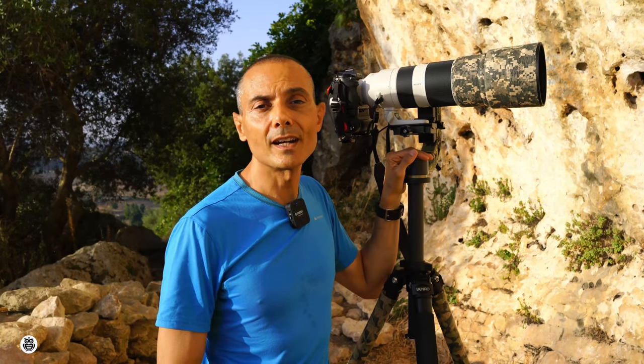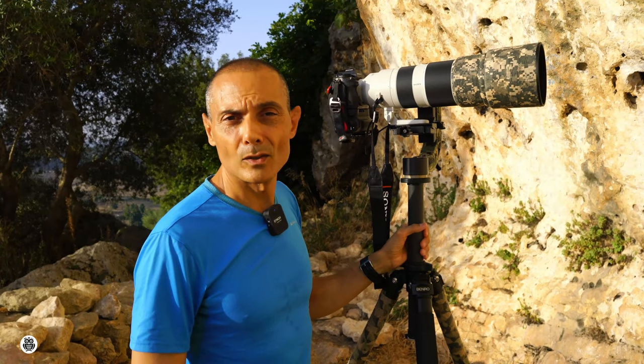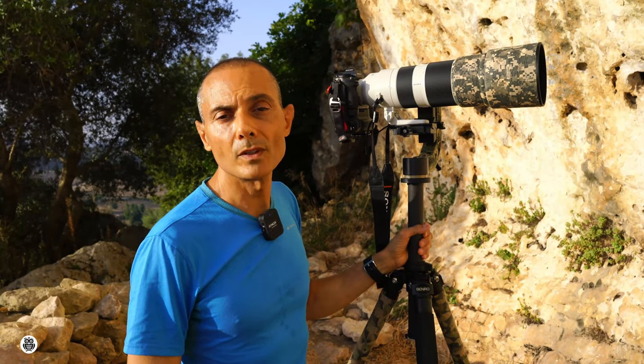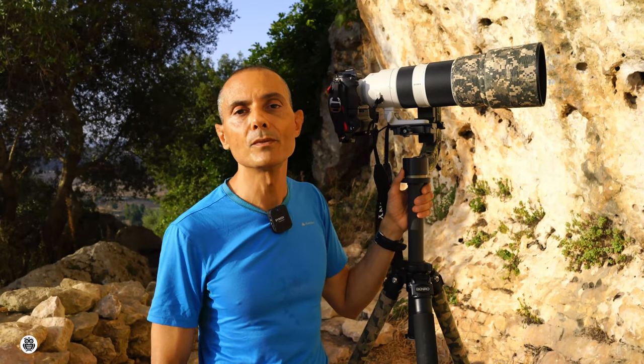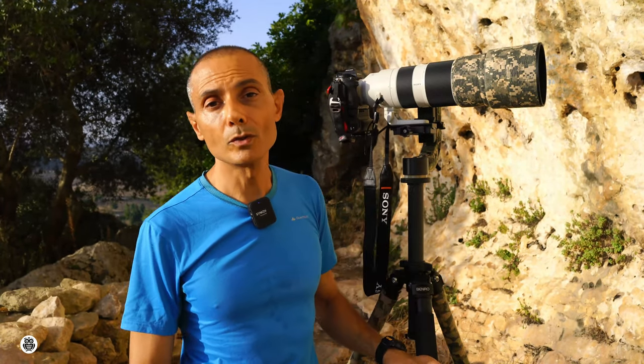Now I want to tell you the pros and cons of this system. The pros of the gimbal are the ability to move the camera with only one hand, the very good materials, the smooth axis movement, and the remarkable load capacity. The pros of the tripod are the weight, the central column, the number of legs — three is the right compromise between sturdiness and lightness in my opinion — the compass, the bubble level, and the bag to transport the tripod.